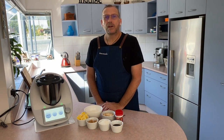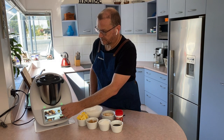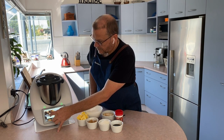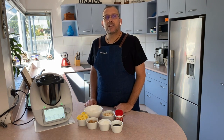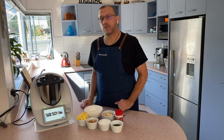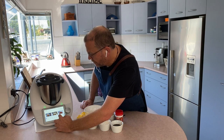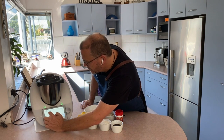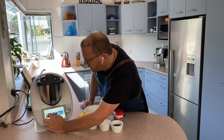The first thing I'm going to do is pull up my recipe on my Thermomix. Because it's internet connected, any new recipes that come up on the Cookidoo recipe platform will automatically come through to my Thermomix. I'll just do a search for Anzac — and here are our biscuits.